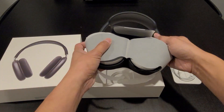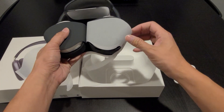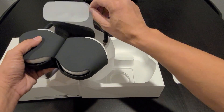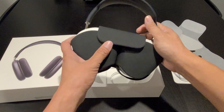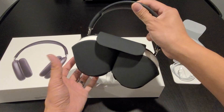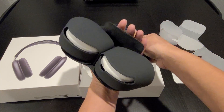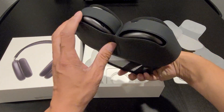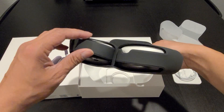The one I have here is a space gray color, and it does come in five different colors that you can choose from on the Apple website. You have the magnetic protective case — it's not actually a carrying case because it's not fully covered. You can see the opening on the bottom, and it doesn't have an opening so you can charge the headphone without removing it from the case.